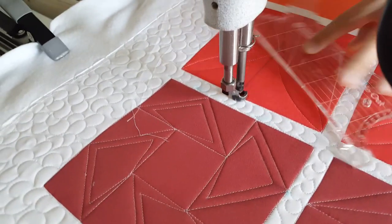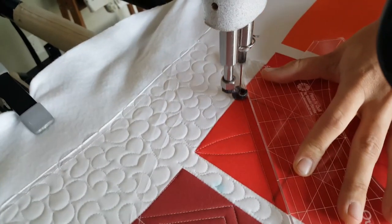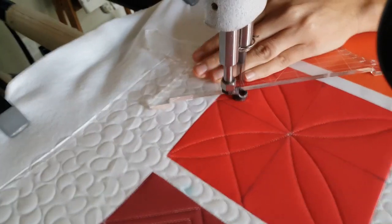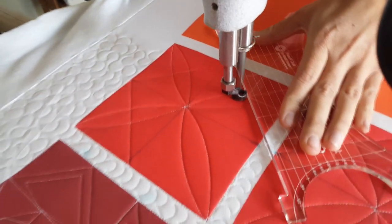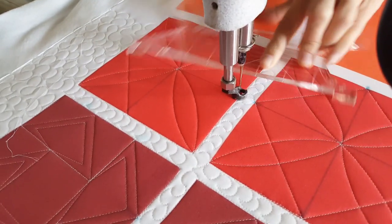From there I'll travel across the ditch at the top of the block, where I'll rotate my ruler and stitch an angular line down to the right side mark point, from there down to the bottom center point, then to the left side of the block, and then back up to the center point.